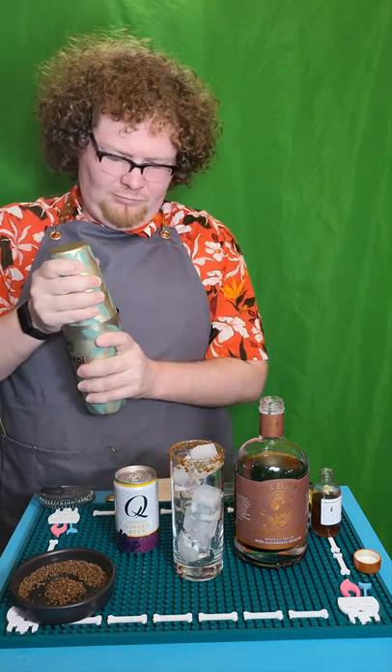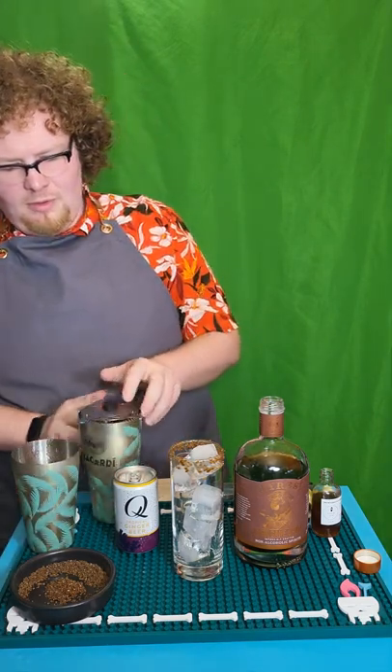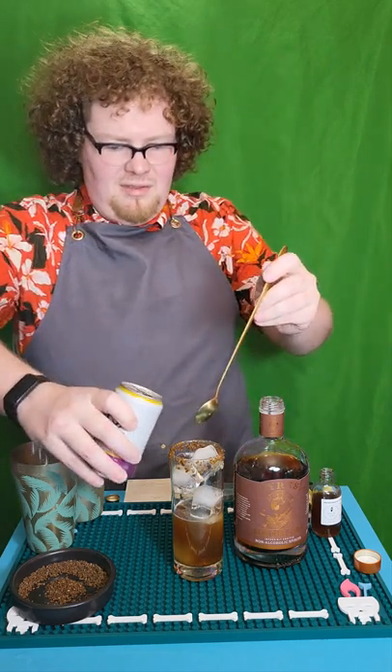And then we're going to shake until ice cold. We're going to strain this mixture into our glass. And then we're going to top it with our tropical ginger beer. We're going to stir it just a little bit.